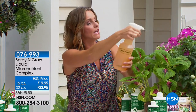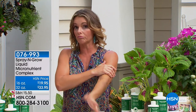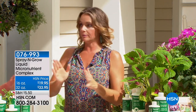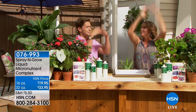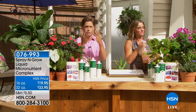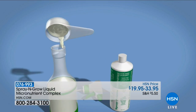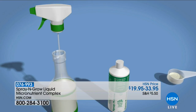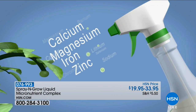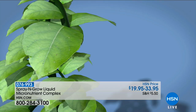Foliar feeding sounds super scientific, but it's actually very basic. Just like your skin has pores, your plants have pores called stomata, and they soak in all of these micronutrients. It's going to give you more, bigger, and better results. Think about it — you put skincare on your skin, you put vitamins in your body. The foliar feeding is like your skincare, and the vitamins are what Spray and Grow provides. This product would not be on HSN for over a decade if it did not work.